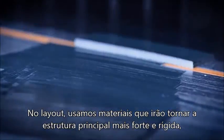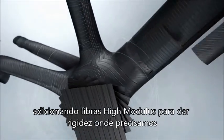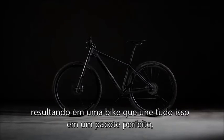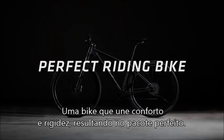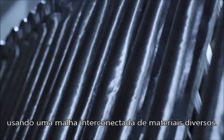As we're tuning the layout, we choose the right materials to create a stiff and strong core to the frame, and add layers of high-modulus fiber to give us the stiffness that we need. We also tune the compliance to give us a perfect-riding bike — not just a stiff bike, but one that can give us the comfort, the stiffness, the perfect package of everything, using this interconnected web of multiple materials.